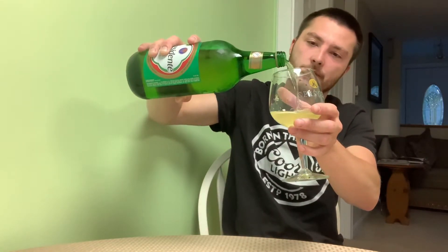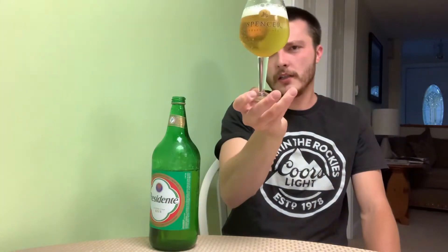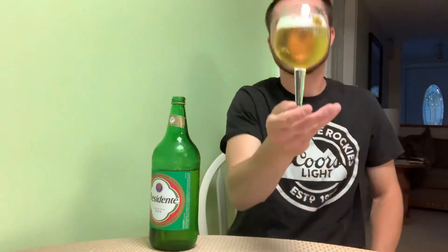Availability is year-round. I did buy this as the 40-ounce — I was going to do a 40-ounce video, but I can't really do those anymore. I've got a green bottle, a little hesitant about that — hopefully it's not skunked. I've got my Spencer glass here. For the pour, it looks like a lot of carbonation, lots of bubbles, clear golden color.